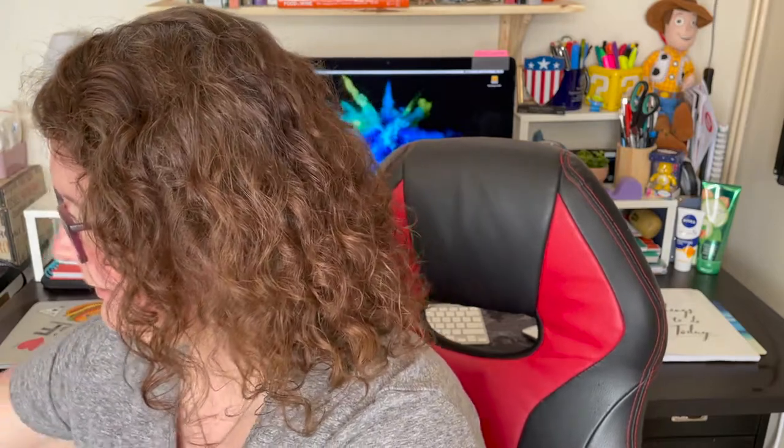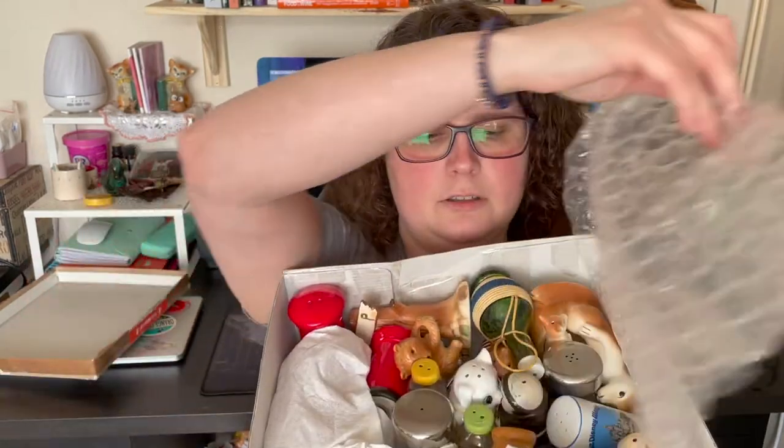Oh god, you're not gonna believe this. Let me show you this box — this is how it was wrapped. They're all just together. Taking off the bubble wrap, a shard just went loose. I am flabbergasted right now. I hope the ones I really wanted are in good condition, but I really doubt it now. Okay, let's see what we got.